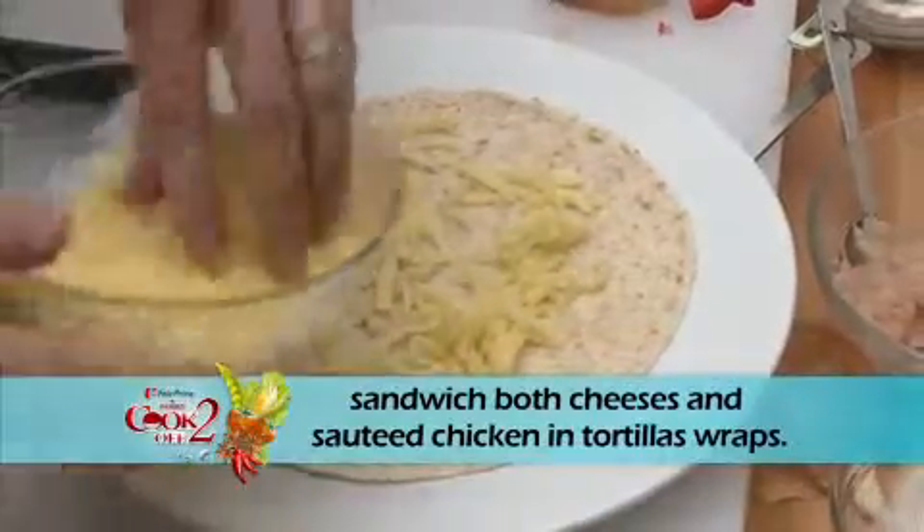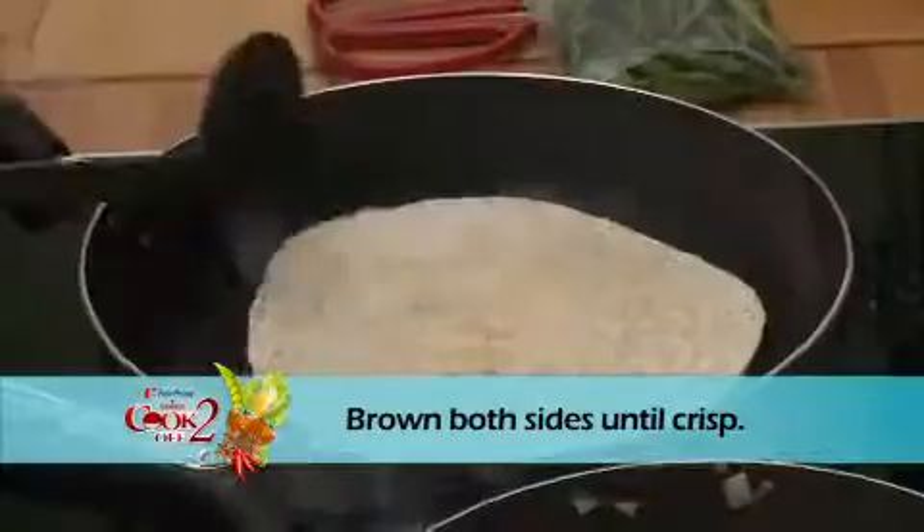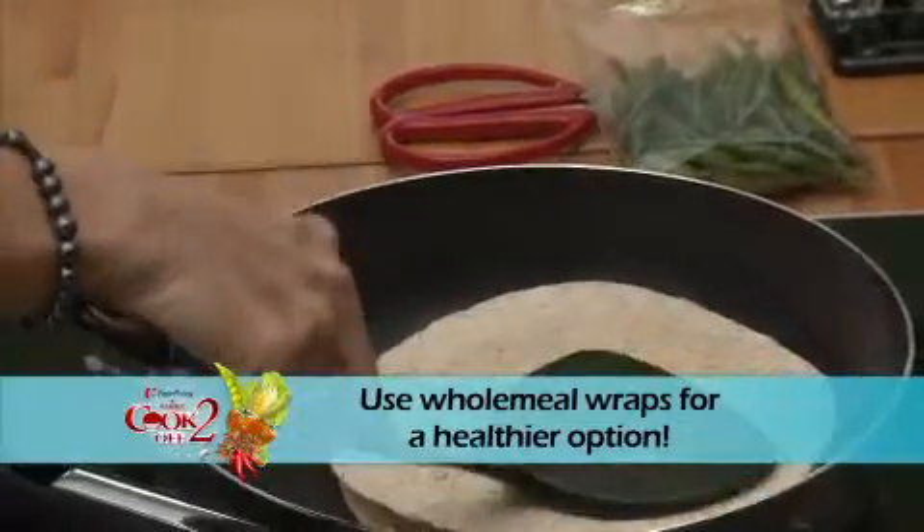sandwich both cheeses and sautéed chicken in tortilla wraps. Brown both sides until crisp. Use wholemeal wraps for a healthier option.